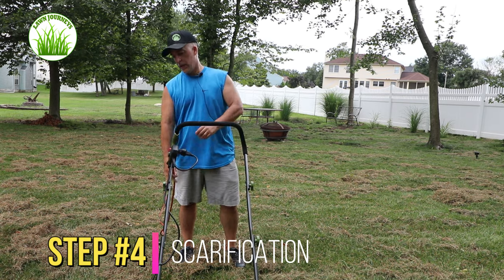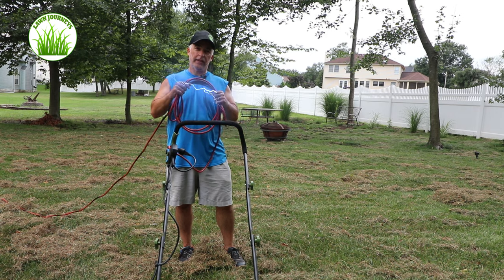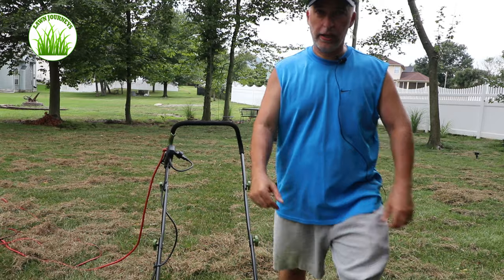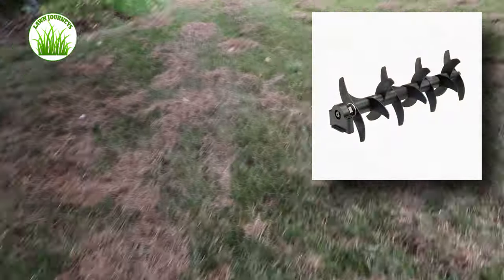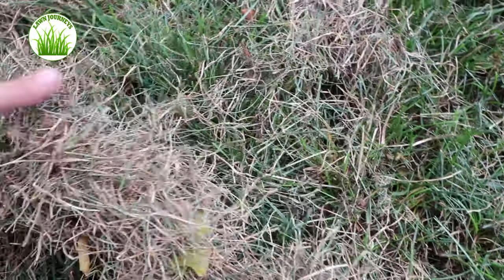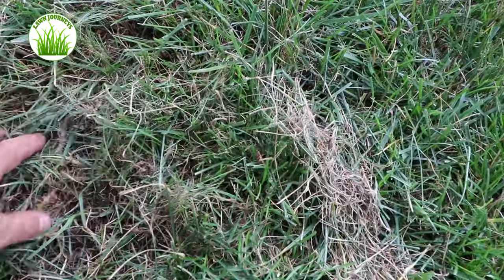When you're using your Sun Joe de-thatcher scarifier, practice good electrical cord management because you don't want to get zapped. Scarifying is done — let's take a quick look. What I want to show you is how the scarifying blade put some grooves in the dirt. If you get into the lawn you can see all the stuff that came up; you can almost see the lines through here. It's opening up the canopy and cutting some grooves into the soil. There's my pile of thatch — for an electric detatcher scarifier, this thing is awesome.